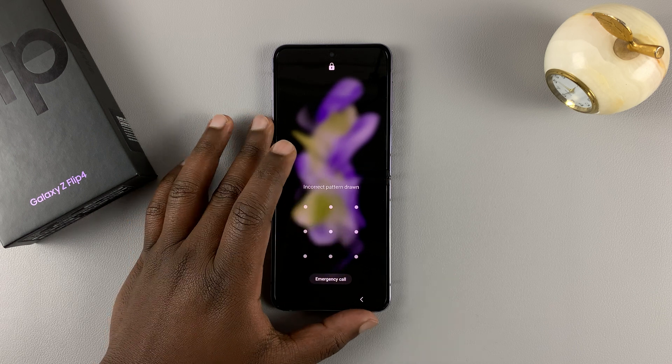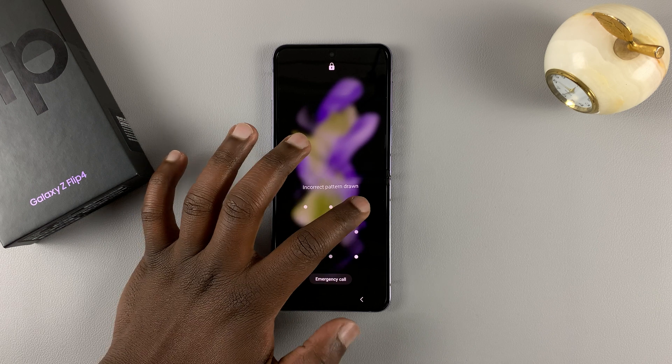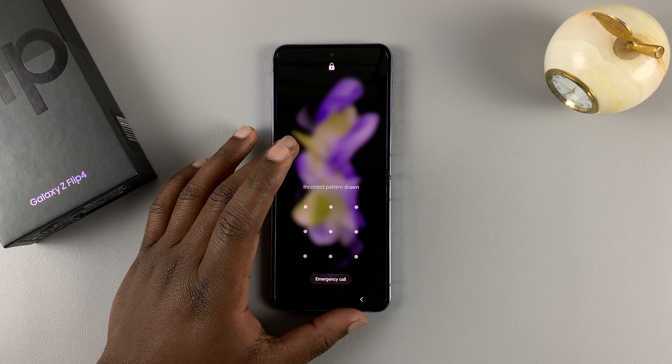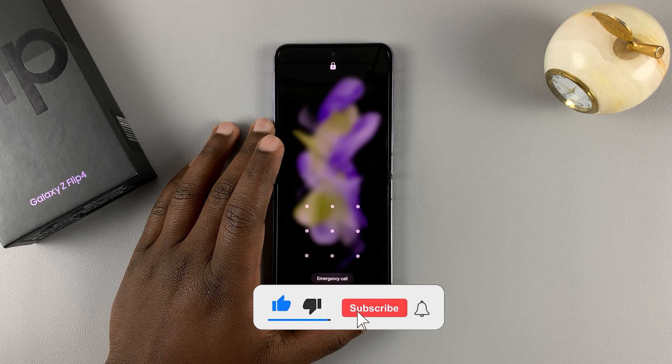So today, I'll be showing you what to do in case you forgot your password, pin, or fingerprint — basically if you're locked out of your phone and you cannot get in, what you need to do.